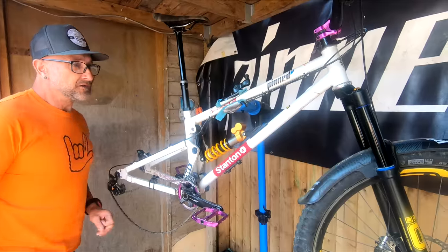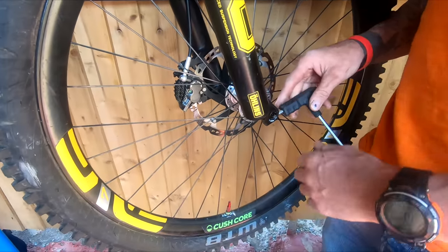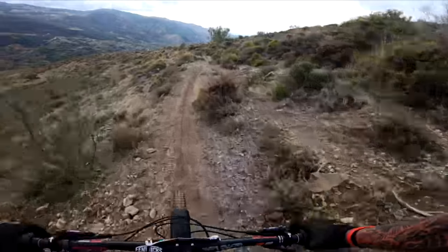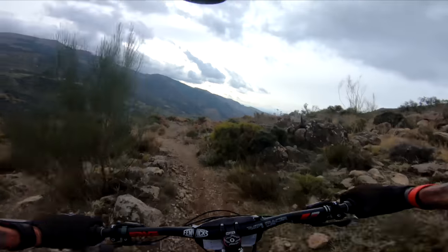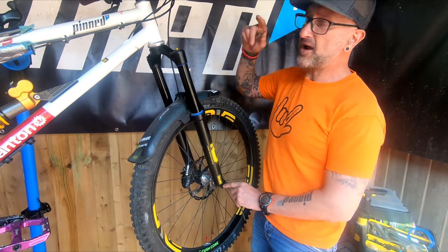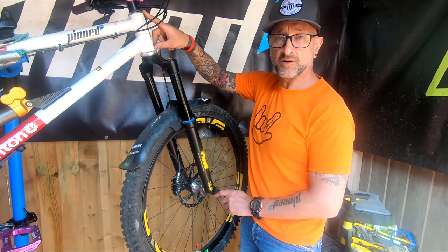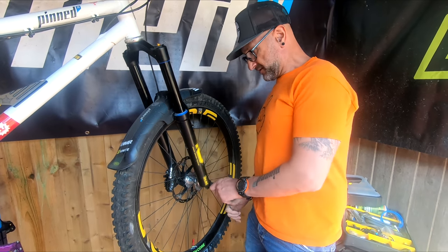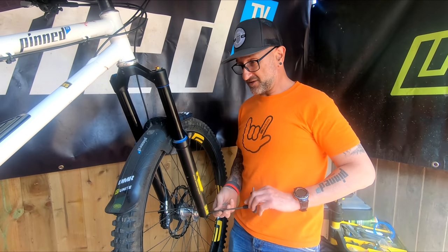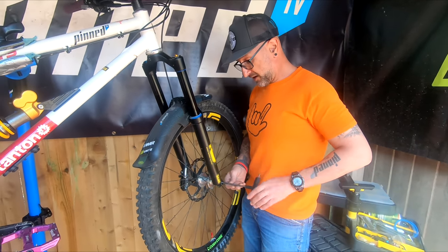Now on to the front. These are the Ohlins M2 coil forks - these have done probably six months, something like that, absolutely hammered in Spain, done loads of wet rides, and just been fantastic. They are a long fork - this is a 165mm travel, but because they're so long in the crown they're actually 25mm longer from axle to head tube than a 160mm travel Fox or RockShox. So that will slacken out your head angle by maybe another degree, which to me isn't a bad thing. These things have performed ace - I haven't had them serviced, maybe look at servicing them later on in the year.